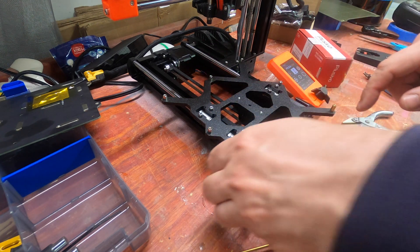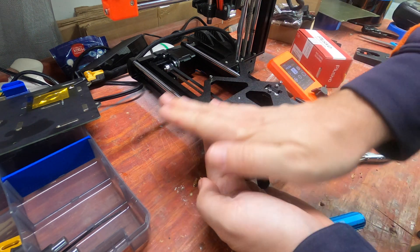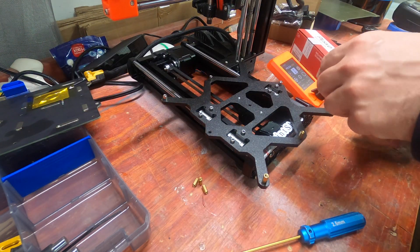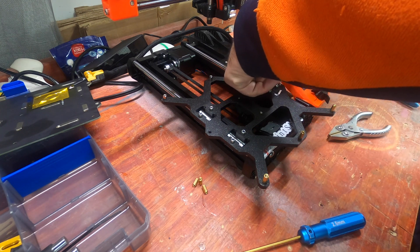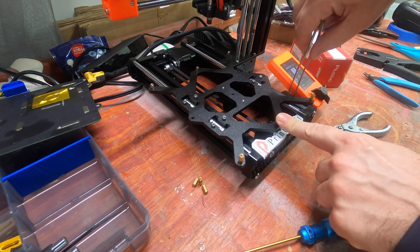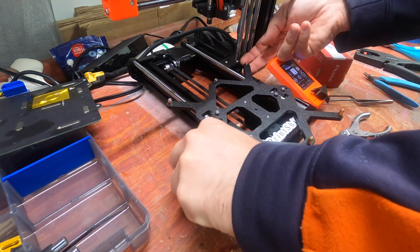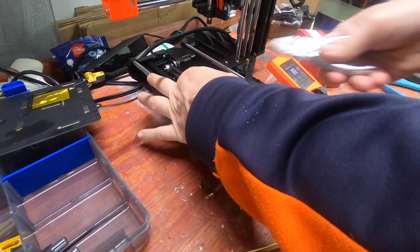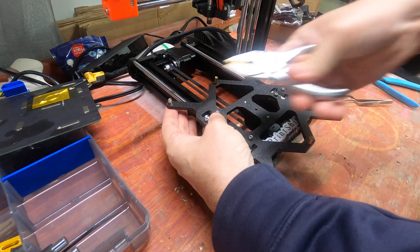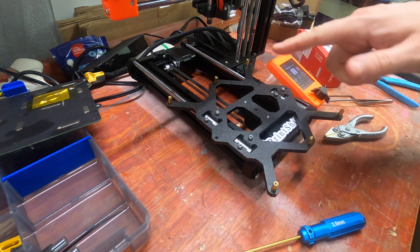We're actually removing the center row completely, because if you put a standoff there the conveyor belt would run right into it. So we are just removing those parts entirely. Then we're going to put a standoff here. That is all the standoffs.